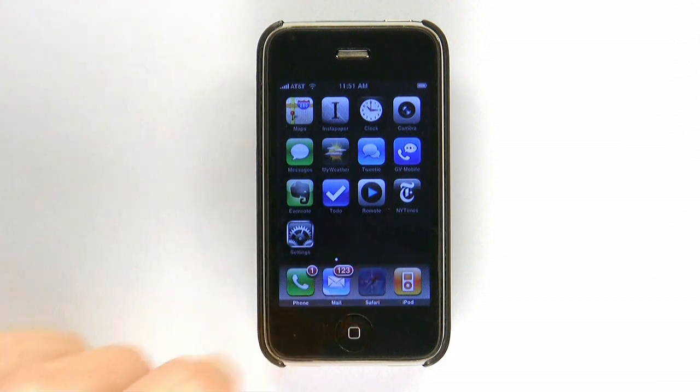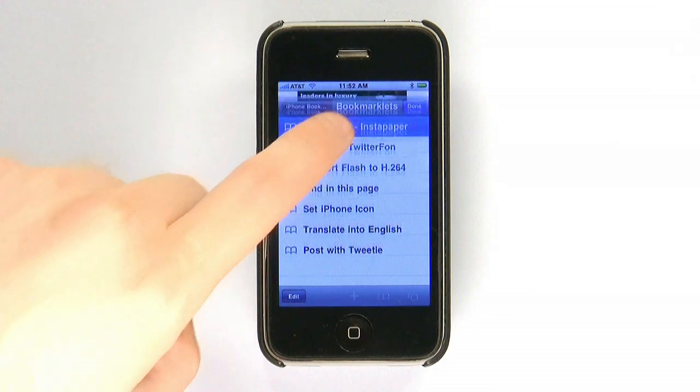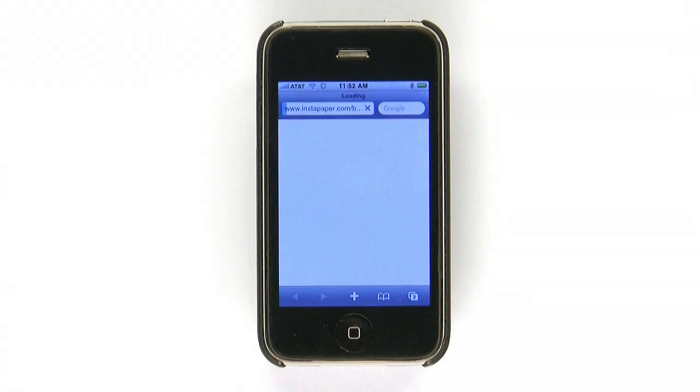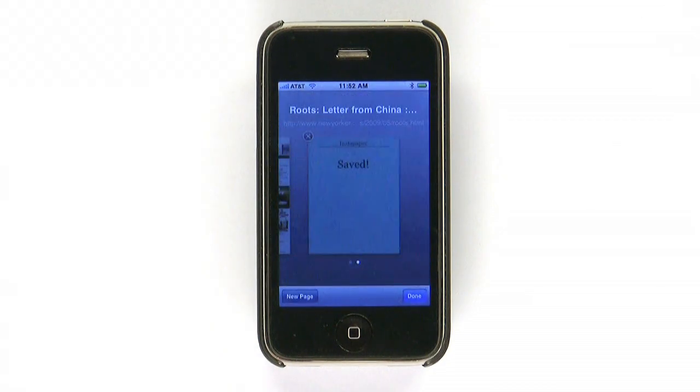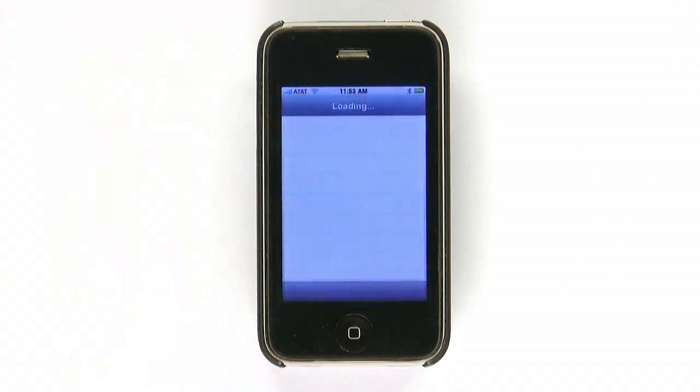To use Instapaper, you start in mobile Safari or in your desktop browser. When you find a long article that you don't have time to read, or a webpage you need to have quick access to later, you simply use the Read Later bookmarklet that adds the page you're viewing to your Instapaper.com account. Now, when you launch the Instapaper app, it automatically downloads any saved pages to your device and stores them for easy offline viewing.